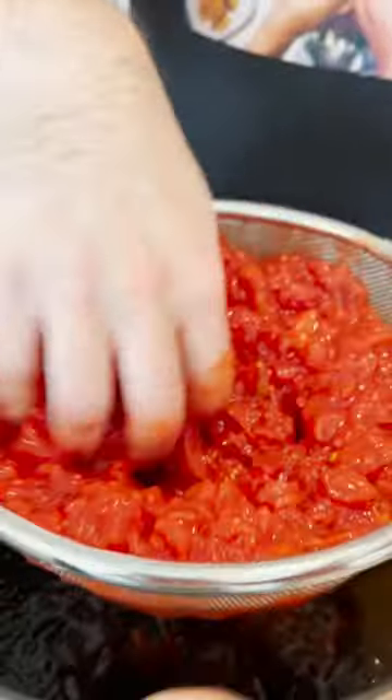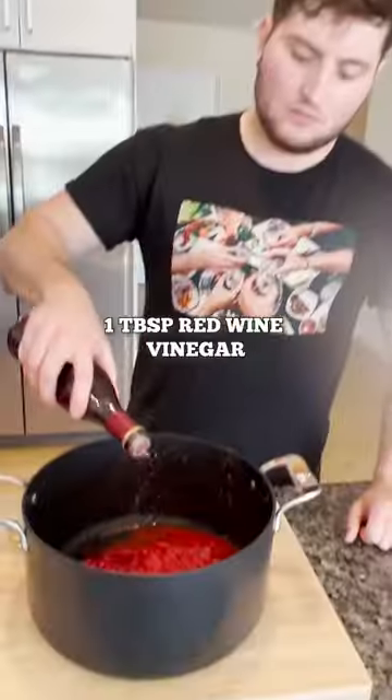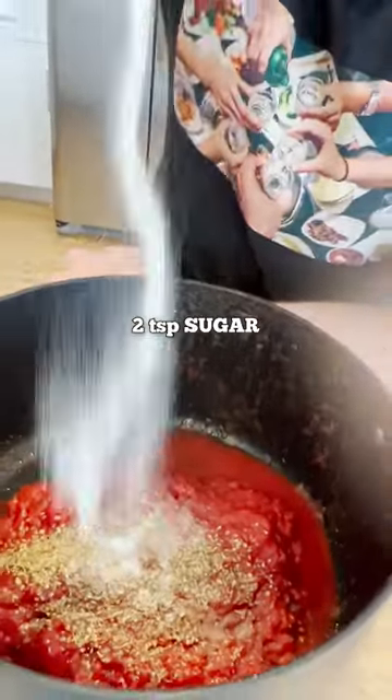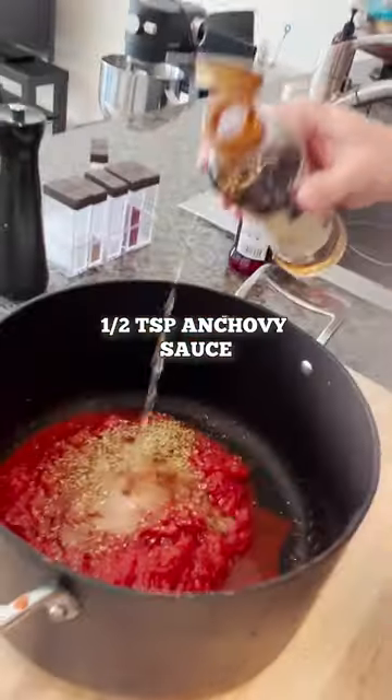We're just using a chunky tomato. Tablespoon red wine vinegar, two teaspoons dried oregano, two teaspoons of sugar, two teaspoons of salt, anchovy sauce.